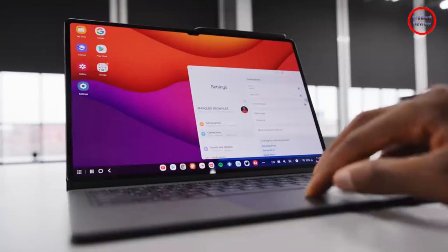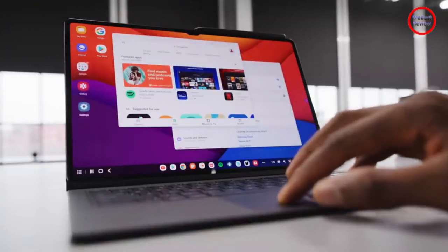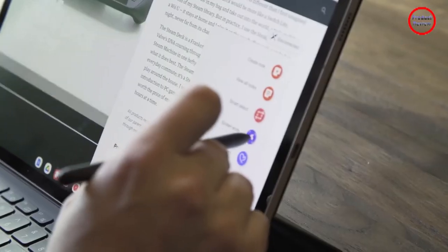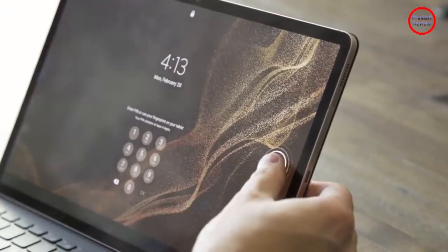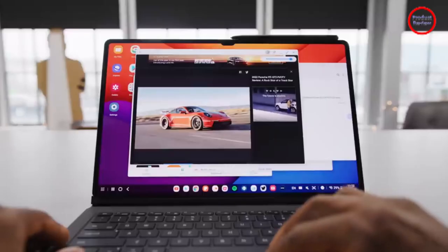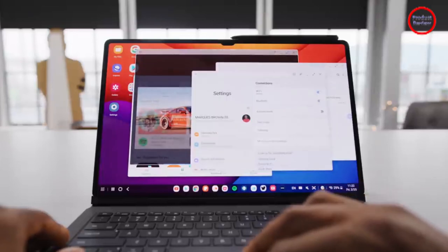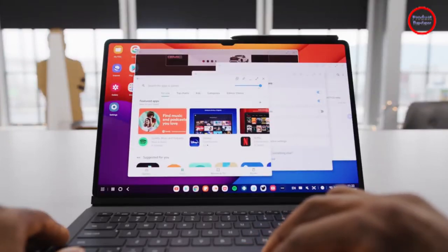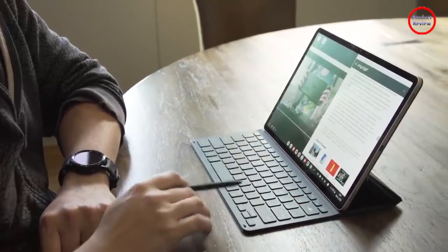It's hard for a screen this big to not suck up a lot of juice, especially if you have the brightness turned up. But even so, the Tab S8 Plus posted a respectable time on our local video rundown test of 9 hours 21 minutes, which isn't a far cry from the 10 hours we got from the iPad Pro. However, if you're playing games or multitasking, just be aware that you can drain the Tab S8 Plus's battery a lot faster than that.